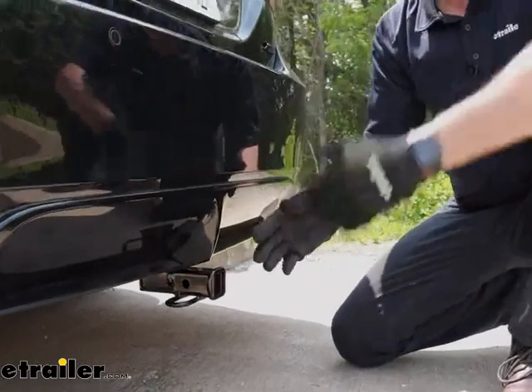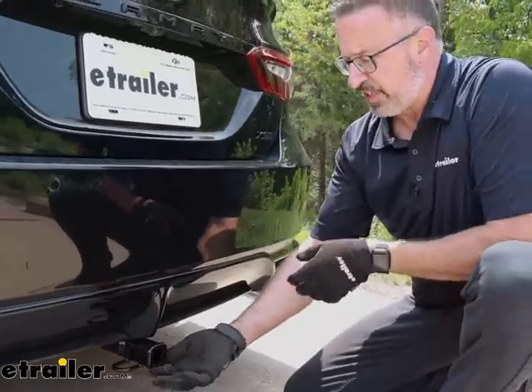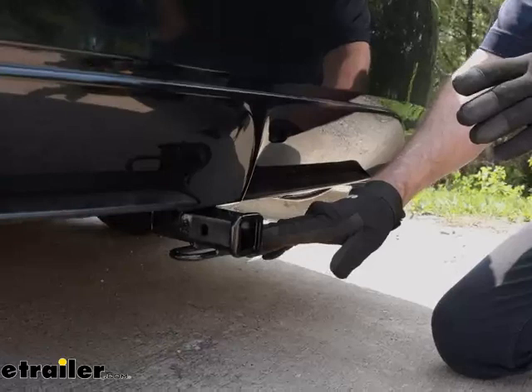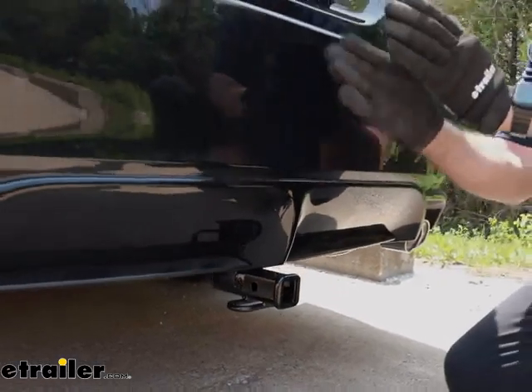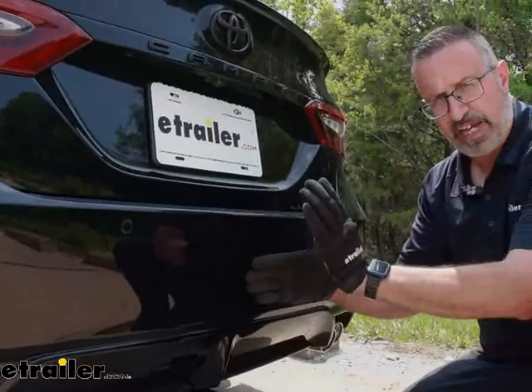These numbers are important. If you're going to be doing some towing, you'll definitely want to get a ball mount that has a rise to it, and even some of the accessories. These new Camrys sit kind of low, so you definitely want to get an accessory that has a rise to it. Also, when they go up into the stowed position, you want to make sure they're not going to impact the back of the bumper.